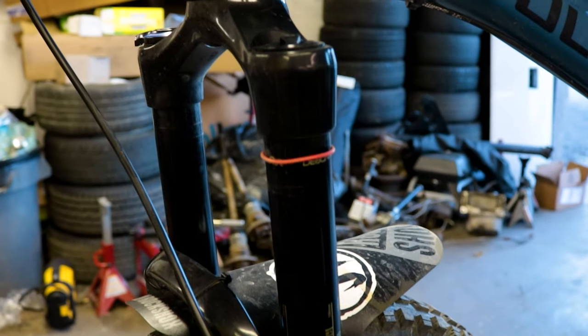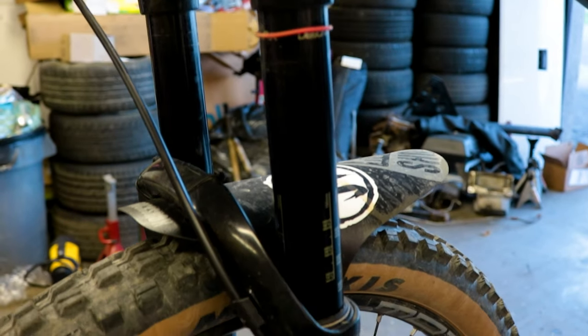I have the 27.5 160mm travel version. It has a proven motion control damper with compression and rebound settings. There are a lot of clicks for both to dial in your perfect feel.